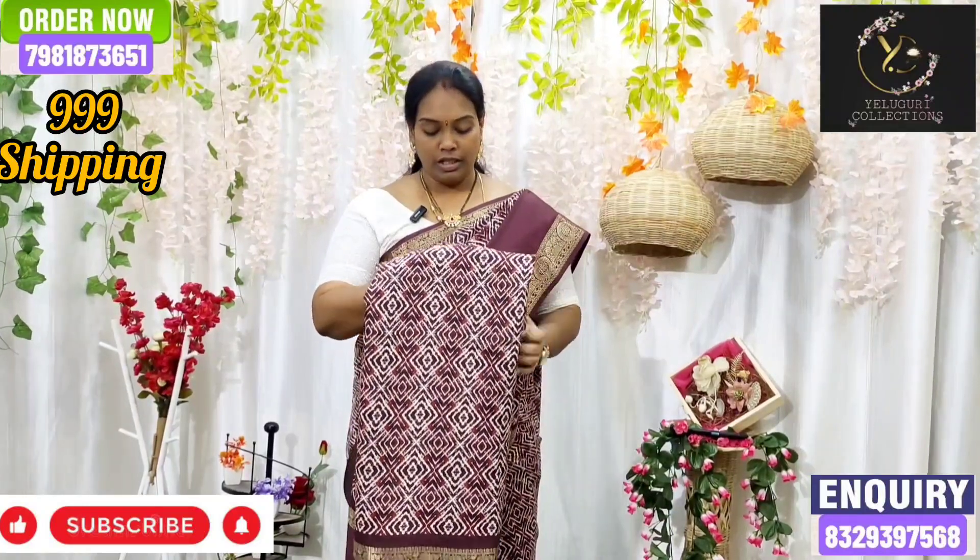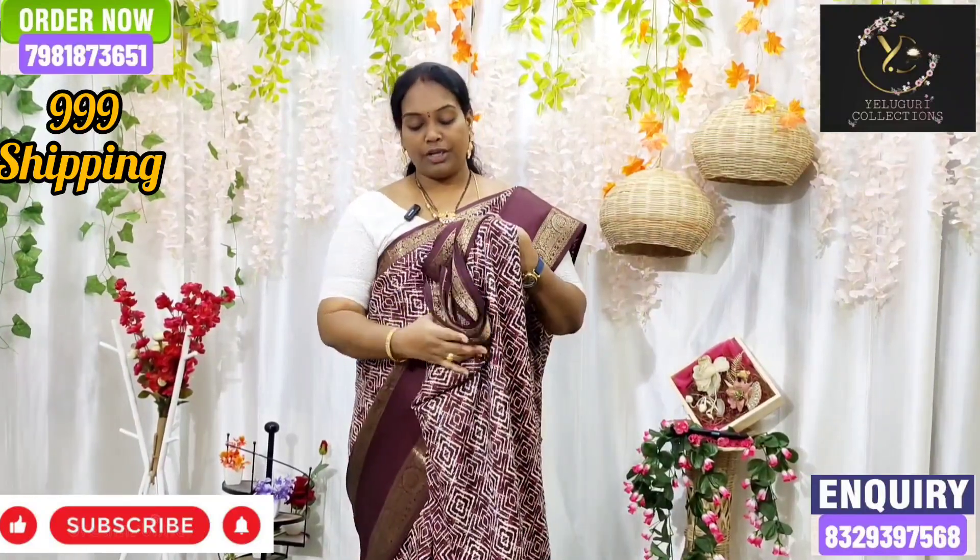This is a single color combination. This is a brown color. It is a snuff design. This is a geometrical print.